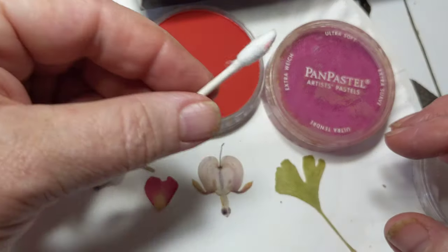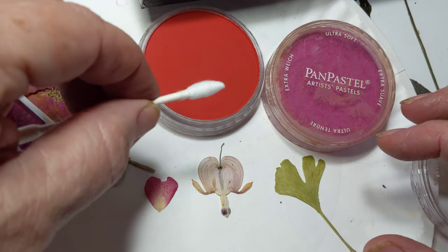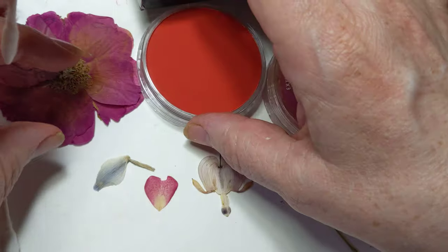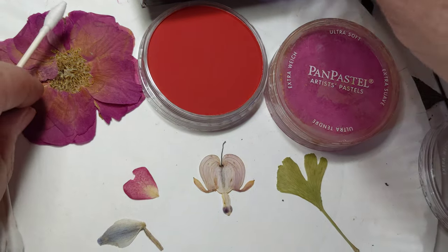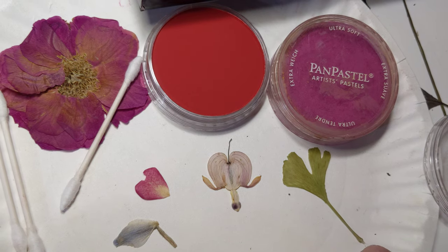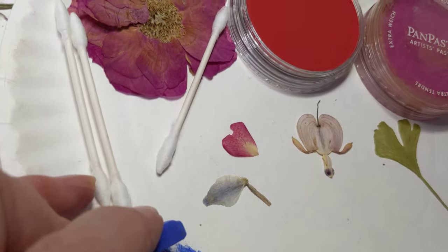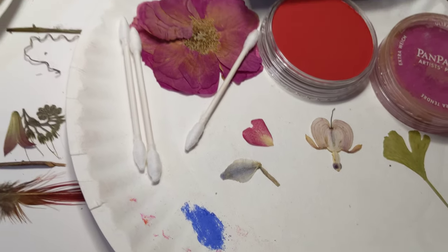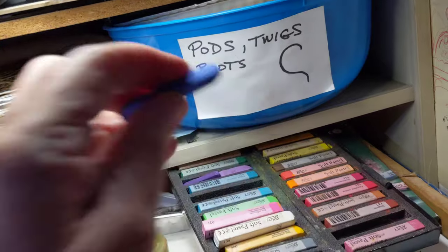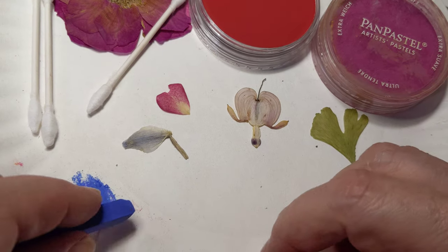All I use is a regular Q-tip. I've tried to use brushes and makeup applicators, but that doesn't work as well, and you go through a lot of them quickly. I also can mix colors. I'm working on a paper plate by the way — I do everything on paper plates, including storage. I use big bowls, these are all from the dollar store. And I also use candy and popcorn tins to hold the plates as I categorize them.